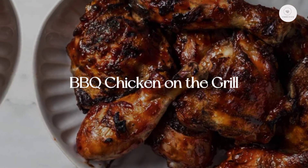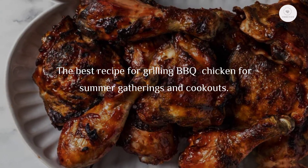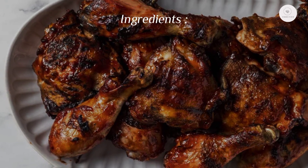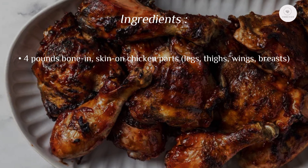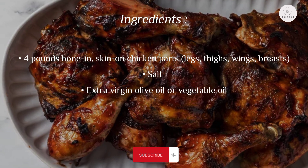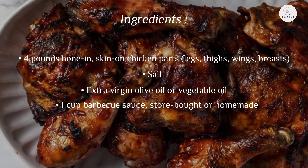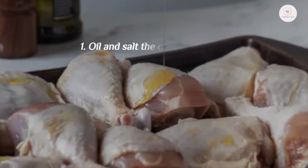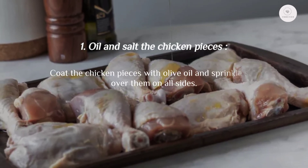Barbecue chicken on the grill — the best recipe for grilling barbecue chicken for summer gatherings and cookouts. Ingredients: four pounds bone-in, skin-on chicken parts — legs, thighs, wings, breasts — salt, extra virgin olive oil or vegetable oil, and one cup barbecue sauce, store-bought or homemade.